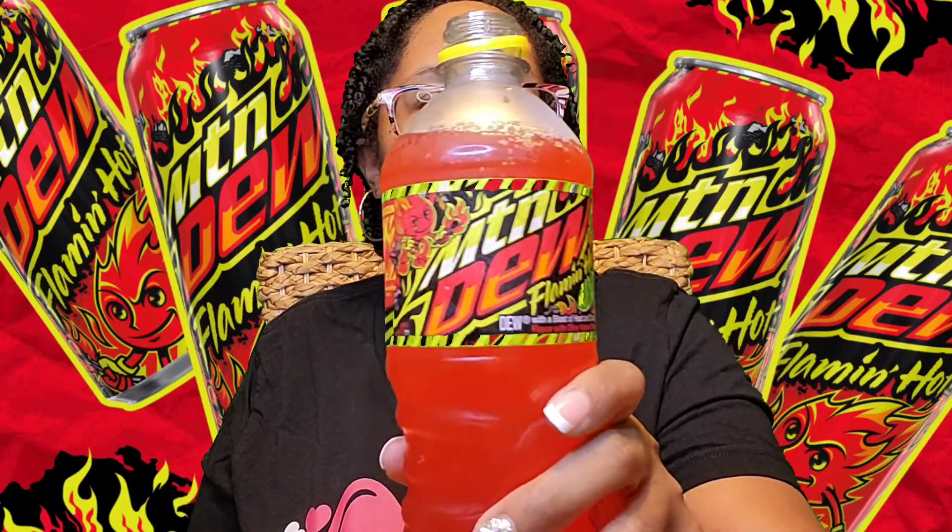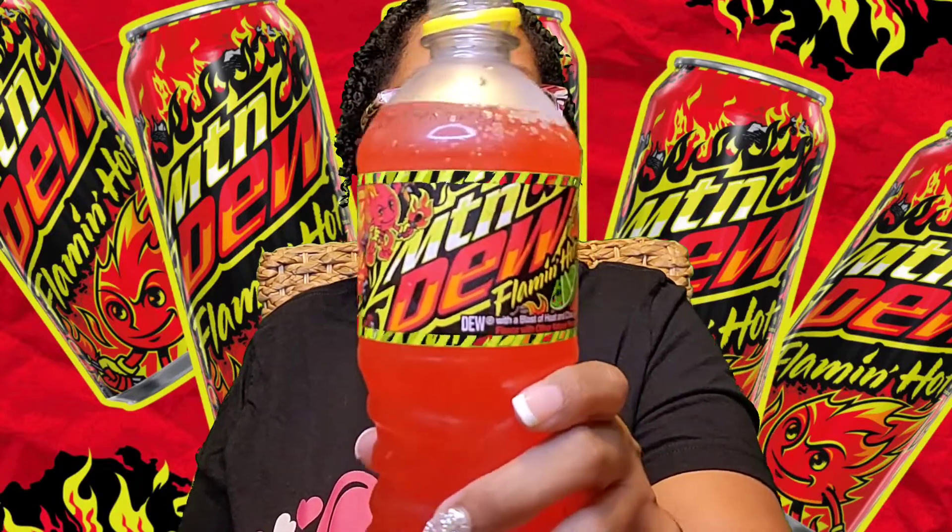So let's open this up. Geez, why can't I open it? Oh man. There we go — that took forever. So the smell — I'm getting a lime smell. I'm not getting a hot smell. It smells good. I'll let you see the label one more time before I take a drink.